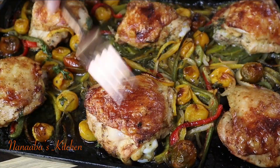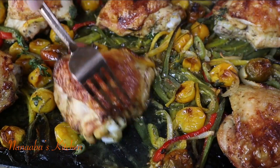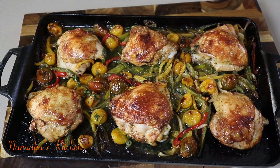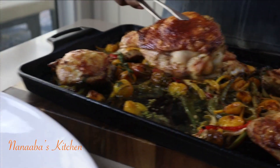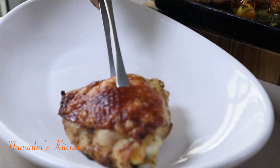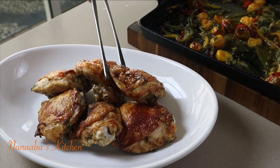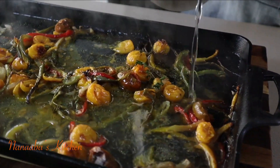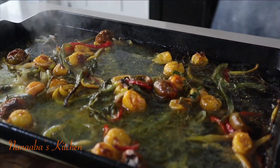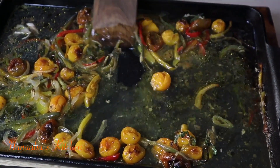Just look at that — you heard that crispiness! Yes, baked chicken can also present with crispy chicken skin, which is the only way you must enjoy your chicken skin. We don't want any limpiness or flaccid skin — crispy, as if we even fried the chicken. It's just perfection.